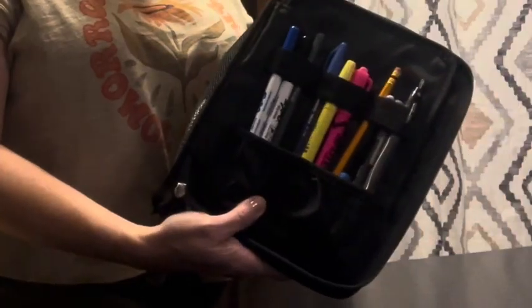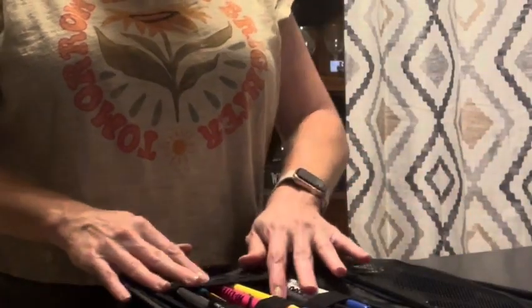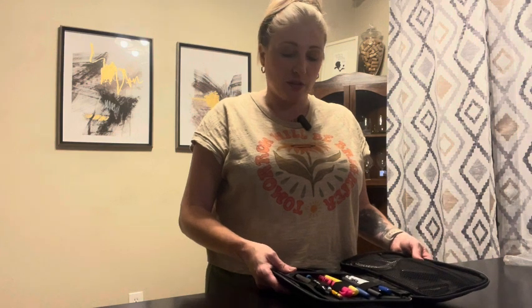It easily holds onto a number of pens and pencils. This is dual purpose — you could use it for a lot of different things, some art supplies as well. It's kind of pick and choose; you can make your own little mini office.